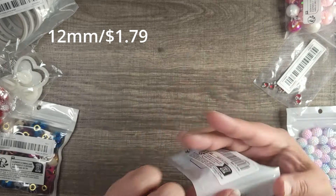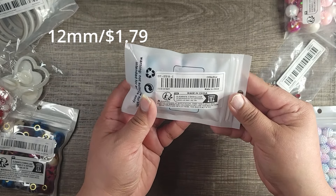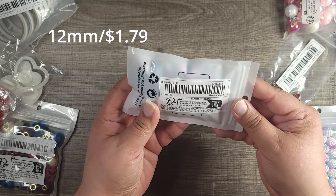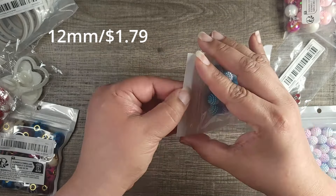Good morning my beautiful people, welcome to my channel! Today I have a Temu haul I would like to share with you. It's not too big, but it's a haul I've had for a while, so I finally got the chance to make a video on it. Let me show you all the good stuff that I did buy.